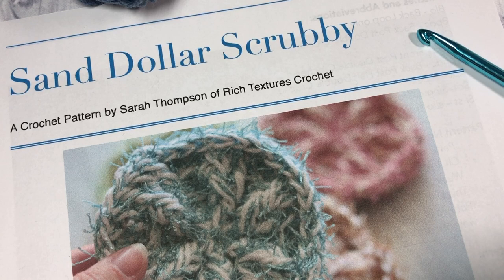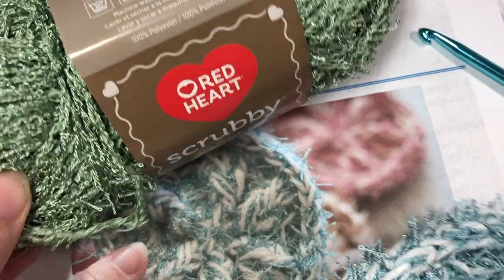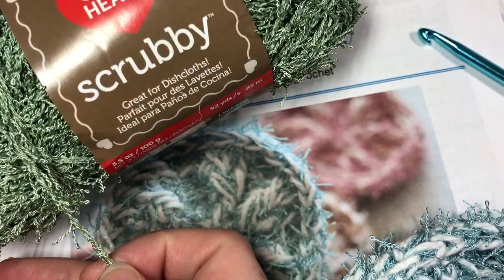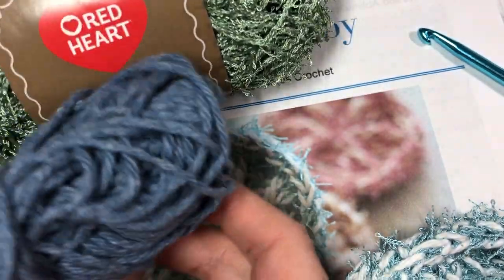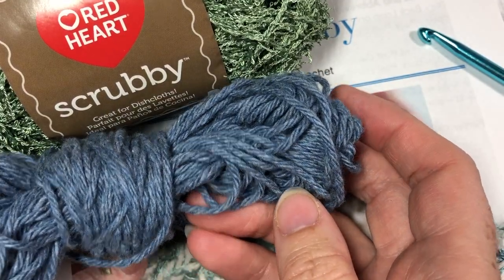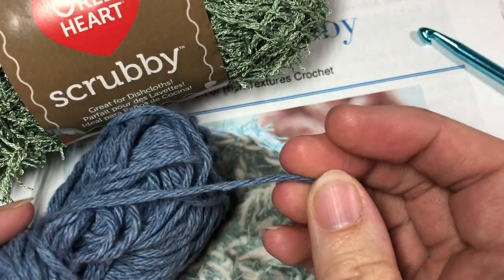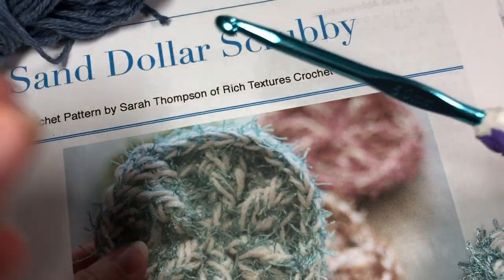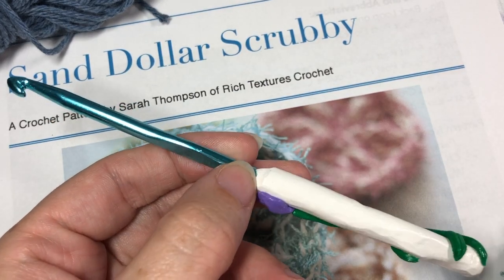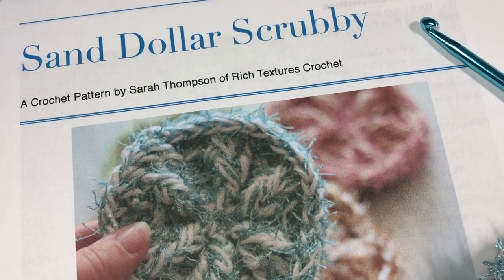The direct link will be in the description of this video. For this project you're going to need about 25 yards of the Red Heart scrubby yarn, which is a polyester blend — it does come in cotton as well. You're also going to need a small amount, about 25 yards, of crochet cotton. You'll also need a 5mm crochet hook, a yarn needle, and a pair of scissors for finishing.